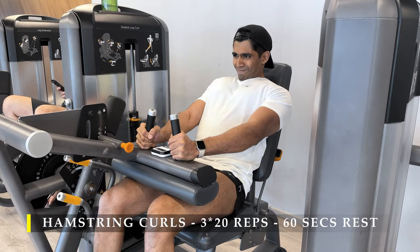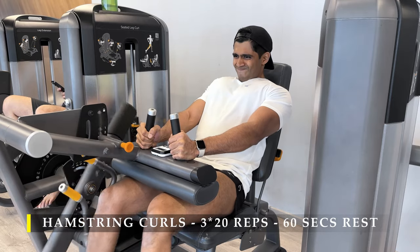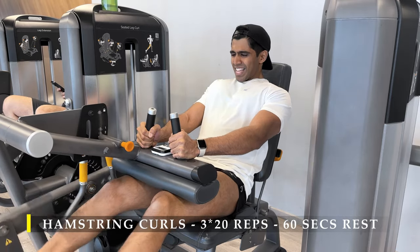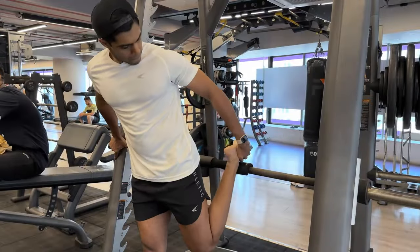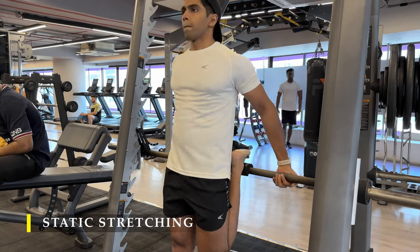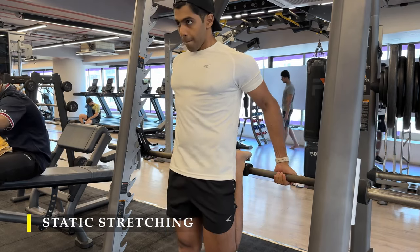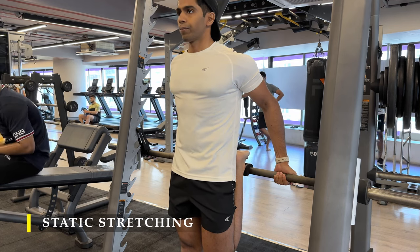We're going to finish off the exercise portion and move into static stretching. For static stretching, we're going to do simple static stretches for both quads and hamstrings. Hold the stretches for 15 to 20 seconds at every position — simple, easy stretches, nothing challenging, as you can see me performing here.